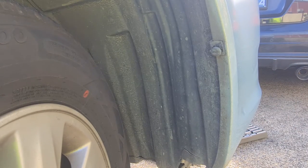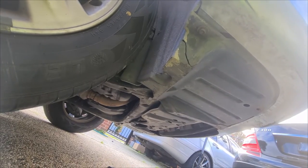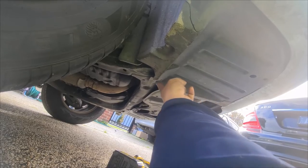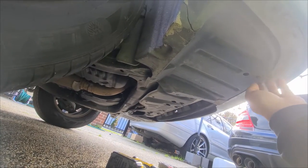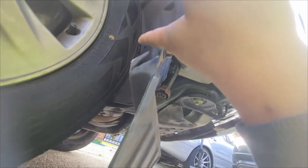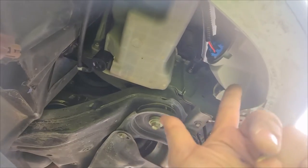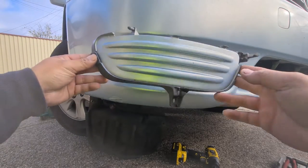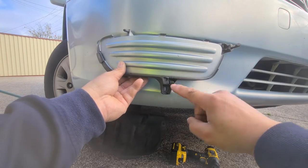To get started, remove this clip by turning it until it clicks, then pry it out from underneath. You need to get under the car to access the fog light and remove the wheel guard. There are five bolts in total to remove. Removing these five will allow you to pull the flap back so you can access the fog light cover underneath. Once removed, you can flip it back. The fog light sits inside behind the guard, with two 10mm bolts holding it — there and there.